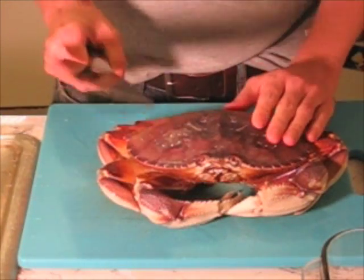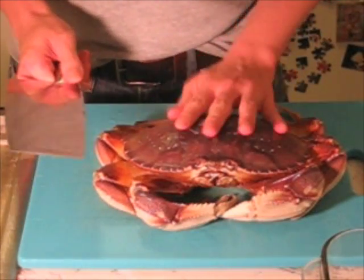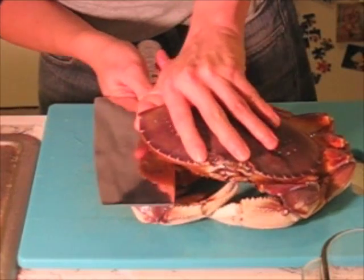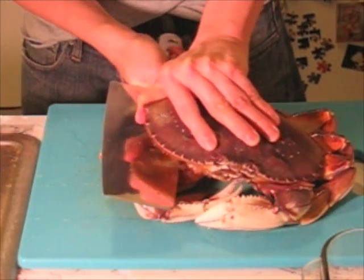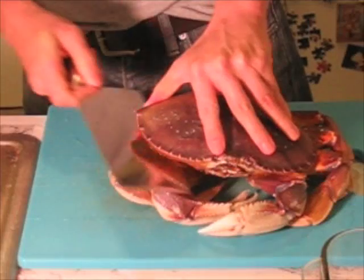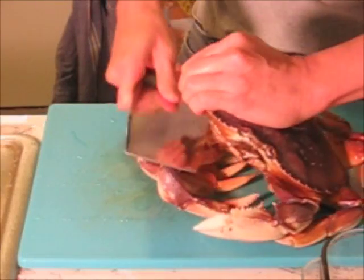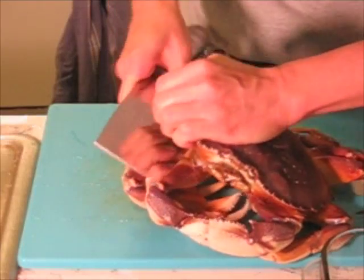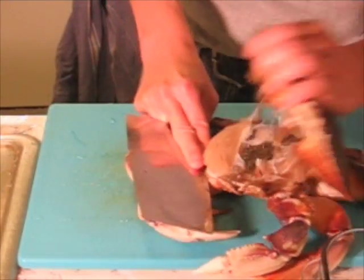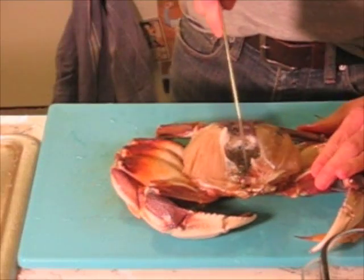I have my butcher knife, which is really handy for cleaning the crab. The first thing is to take off the top shell. You get the knife, wedge it on the side, and try to take off the cap. It takes a little work, some effort — this one is a little tough. There we go. And then we cut it right in half.